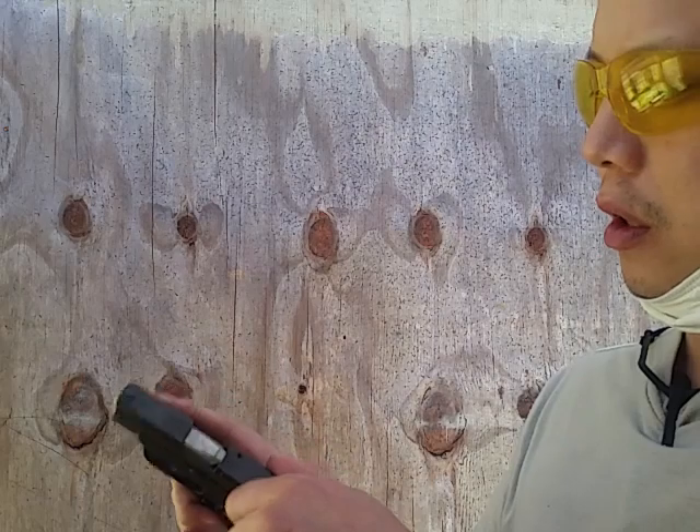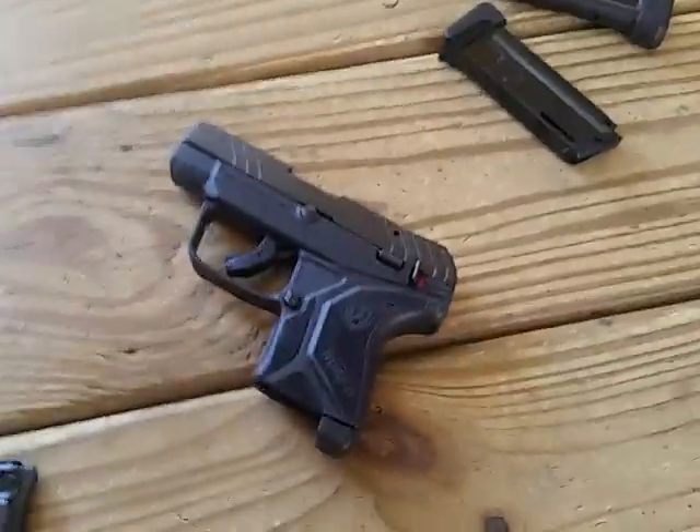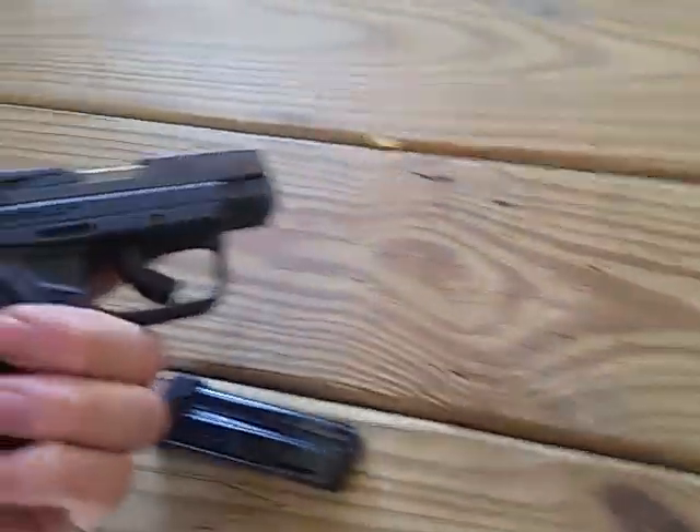This one I think would be a good trainer and a good loaner. It's in .22, so it's pretty cheap. That's kind of what my initial review is going to be about.